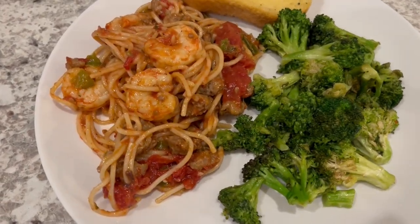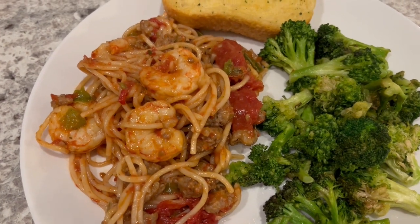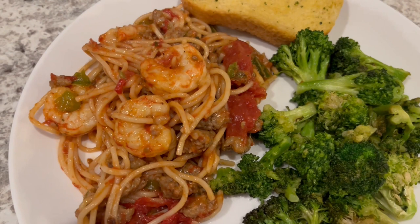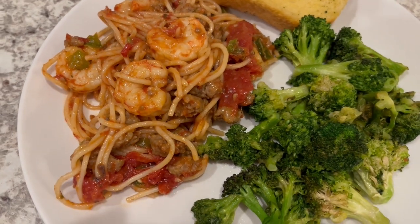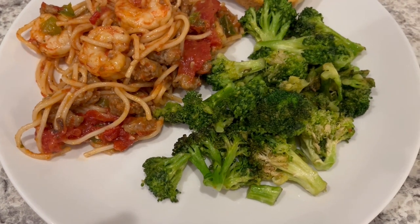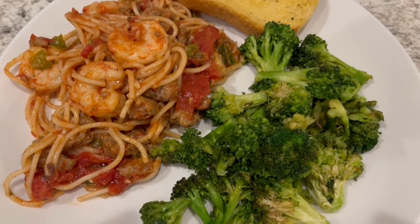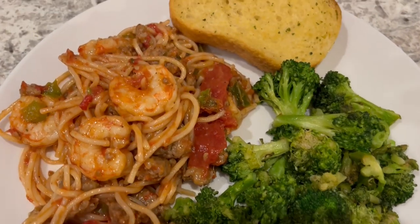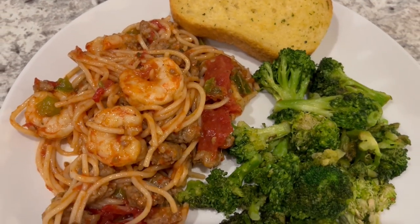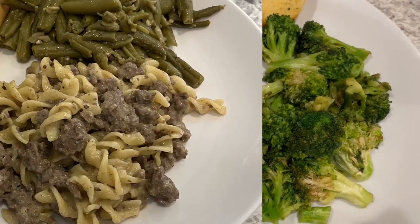Here is everything all plated up. This is not super spicy — it's pretty mild to me, but if you're sensitive to spice, I would probably cut down on that creole/Cajun seasoning. I am serving it with some leftover broccoli from the fridge and some garlic bread that I popped in the air fryer. This is what we are having for dinner tonight, and we will see y'all next time.